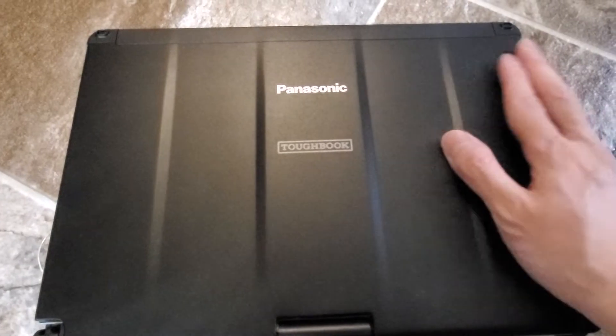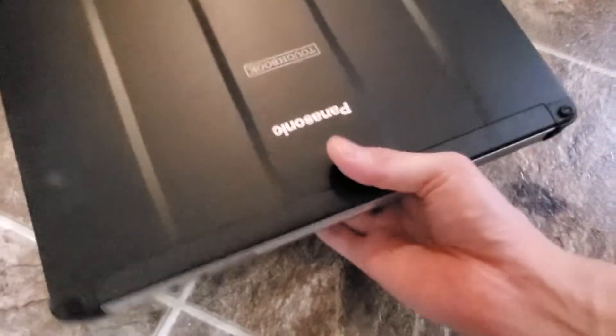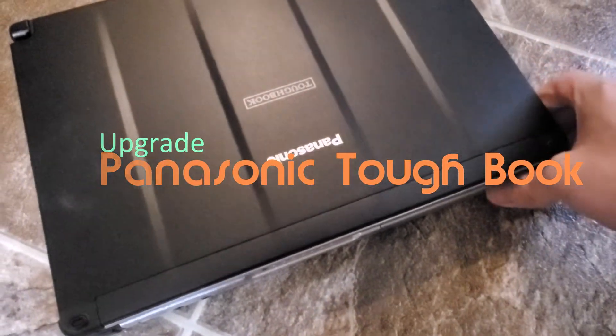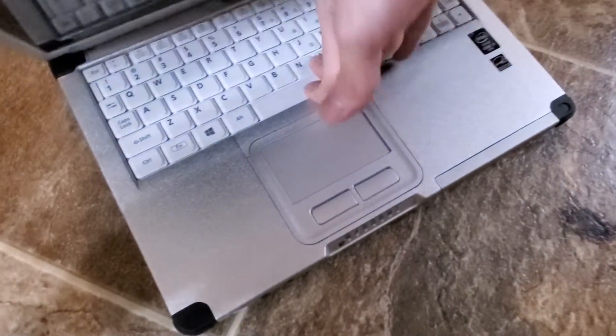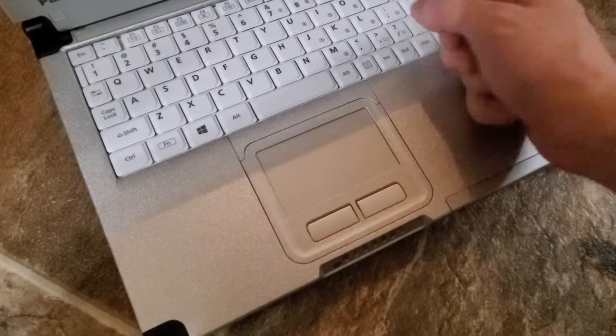Alright guys, this is your buddy Kintips here. This is a Panasonic Toughbook. I got this computer used, but it needs a new hard drive, so I'm going to be installing a new hard drive on this Panasonic Toughbook. It's their durable series — they use it for anything that can withstand impact.